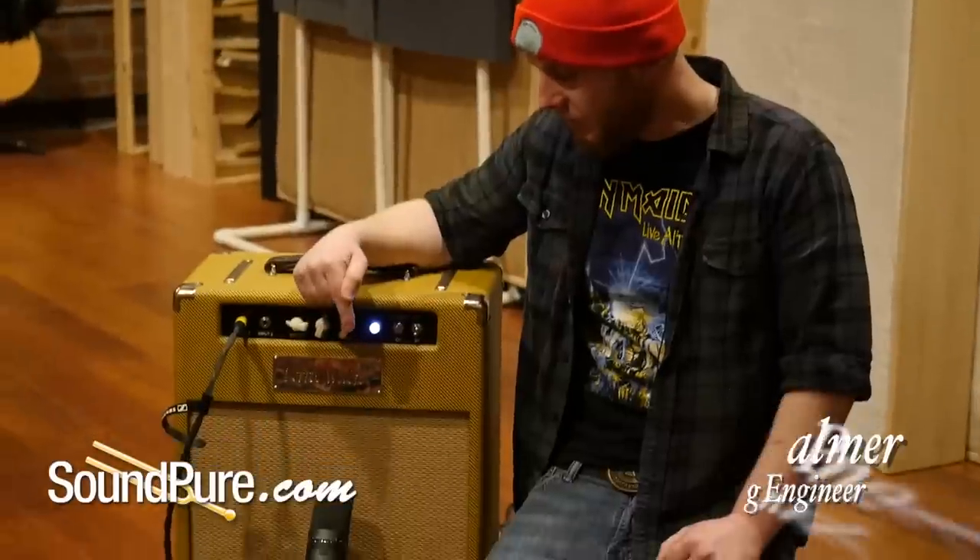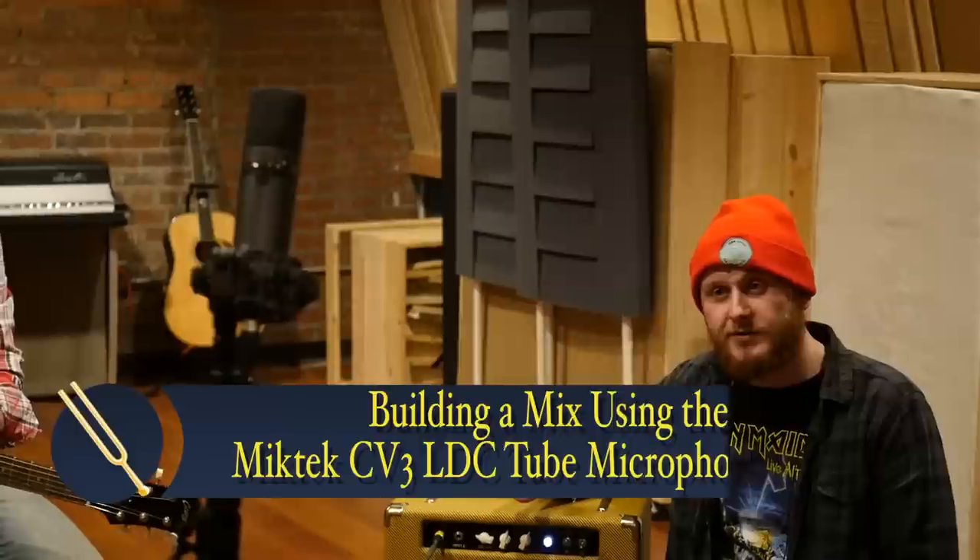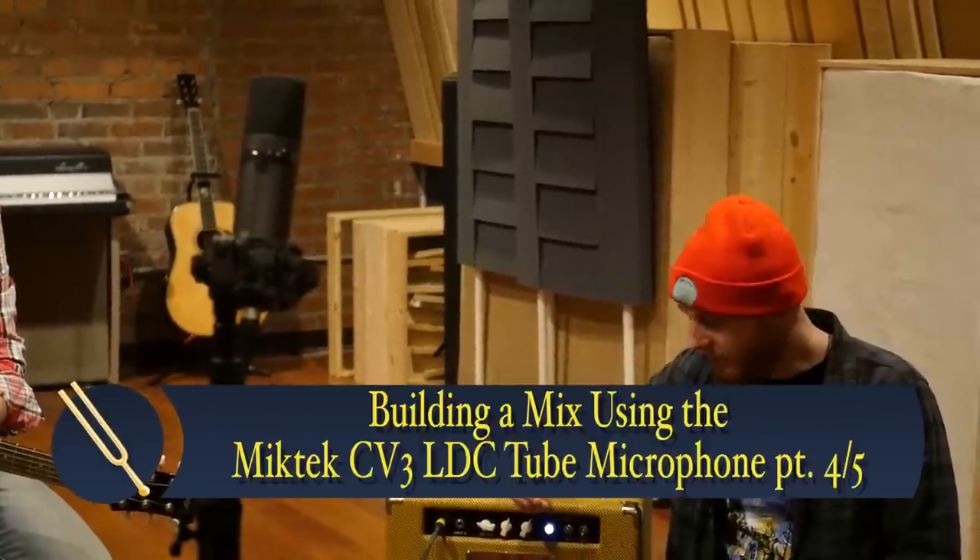Matt and I got this guitar cab mic'd up. We have this CB3 close on the cab — this one's in cardioid. That one is an Omni a little bit further back, picking up all the room tone and stuff. We're gonna balance them, pan them and all that.